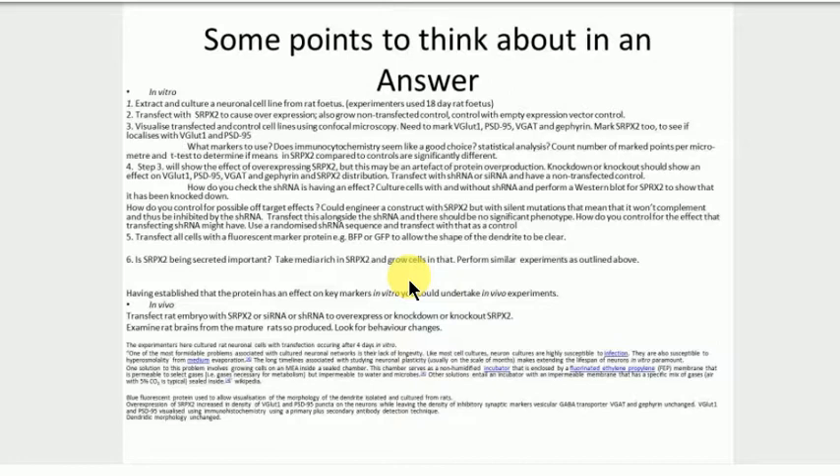One thing we didn't talk about: a common control for siRNAs is to take the sequence you put in, randomize it, and put that in as well — just to show that a sequence of that composition and length doesn't have an effect per se on your experiment. That's a common control, and it's actually in the paper.